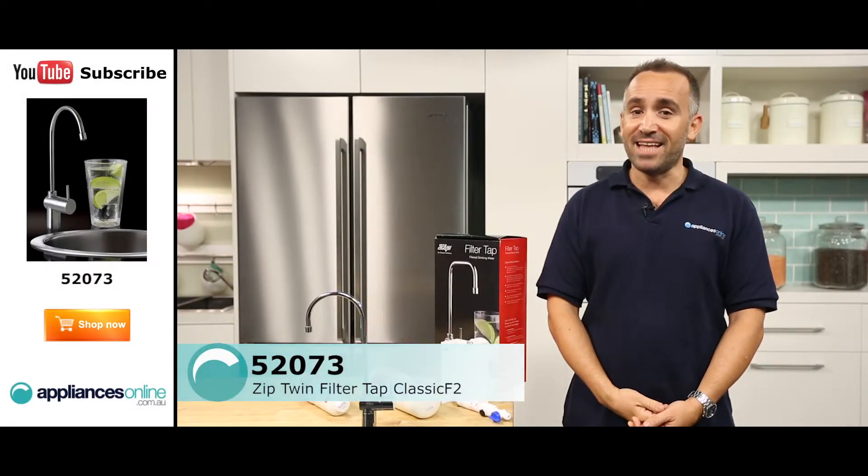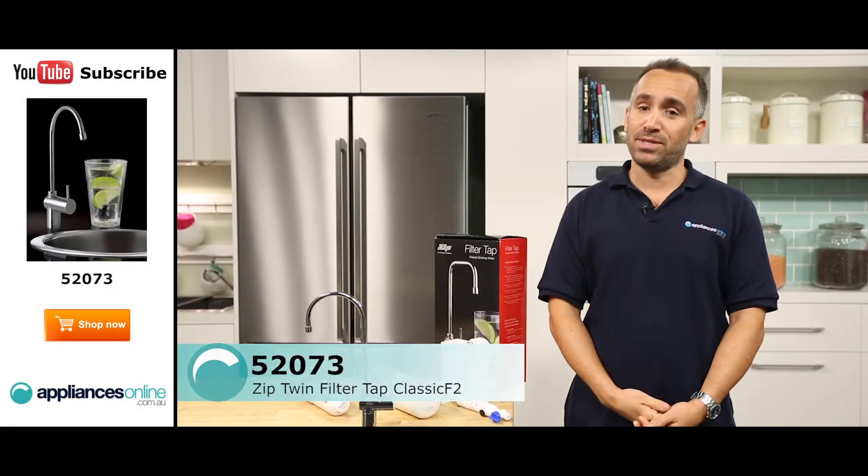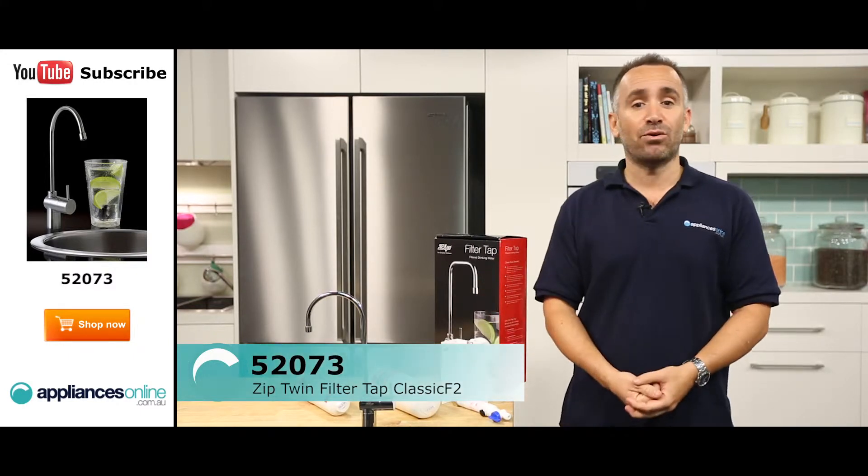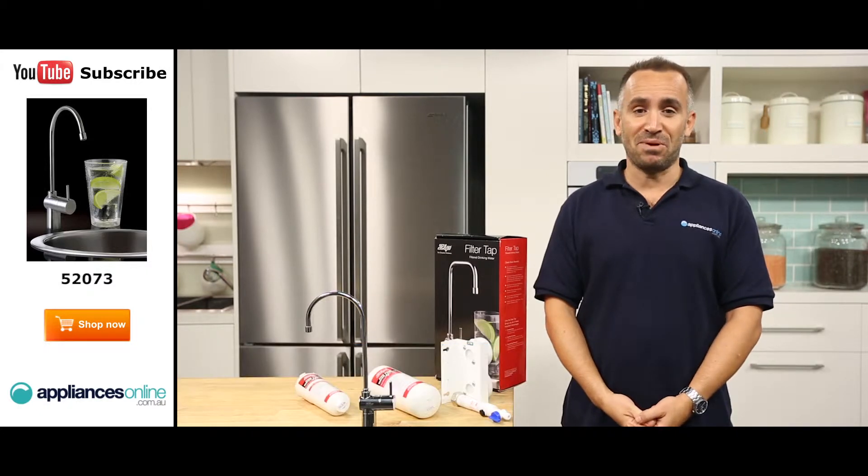Hi, I'm Yannick from Appliances Online and today we're looking at the 52073 Zip Twin Filter Tap. This tap is finished in chrome and carries a 12-month warranty for peace of mind.